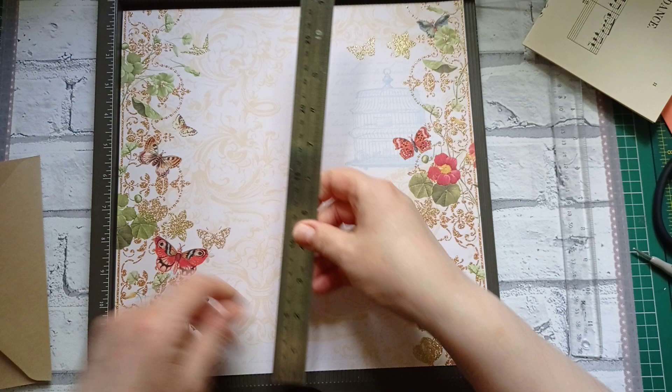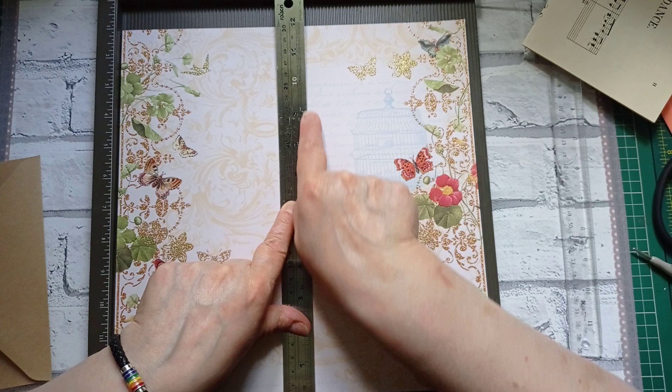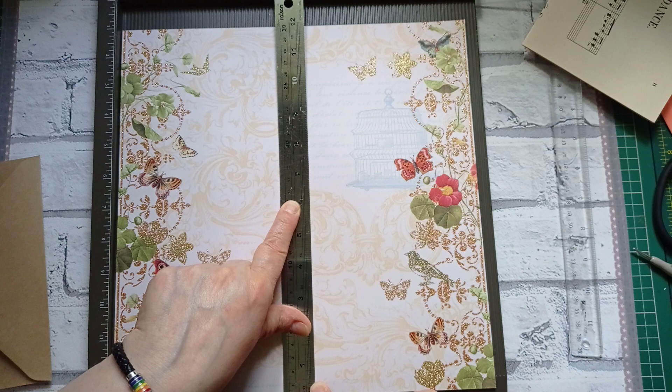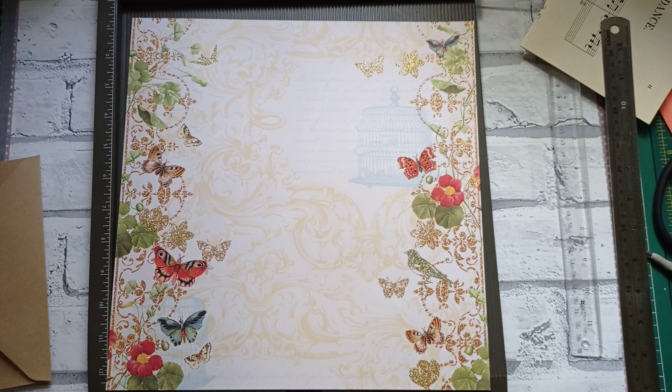I also don't want my envelope to be higher than this, so let's measure. This is 5 and 8 — so if I make my envelope 5 inches, and it is 8 and a smidgen wide, I'm going to make it 7 and three quarters just to make sure it's not sticking out top or bottom. So it's going to be 5 by 7 and three quarters. But I also want half an inch either side, so it's going to have to be 8 and three quarters.